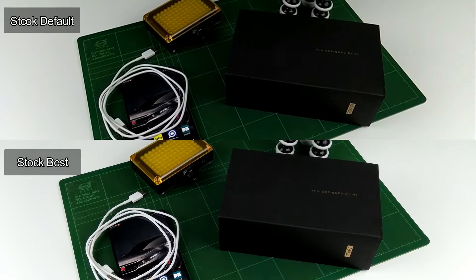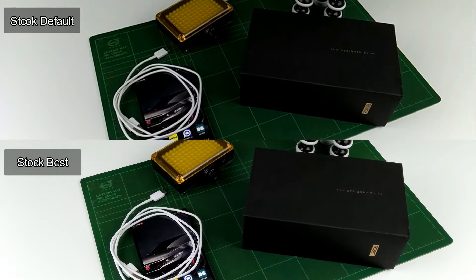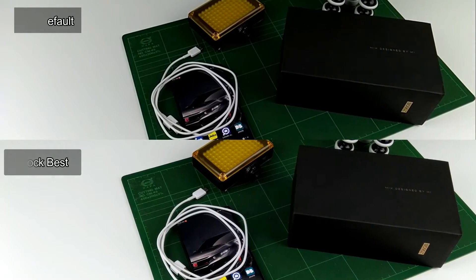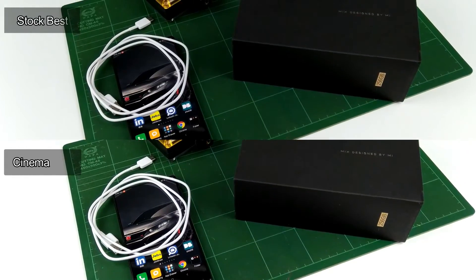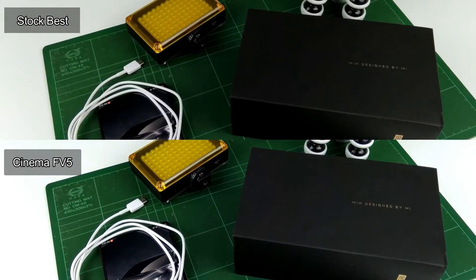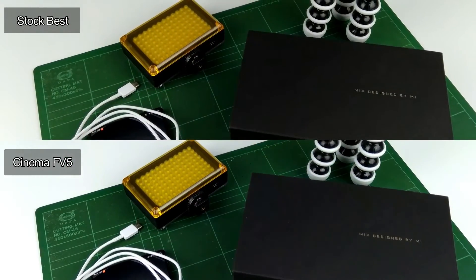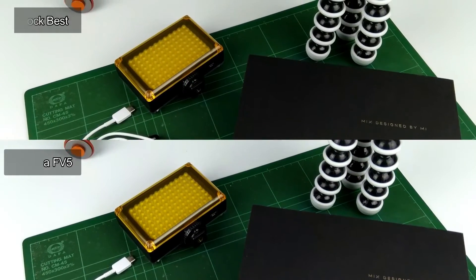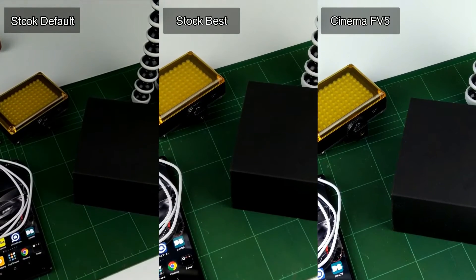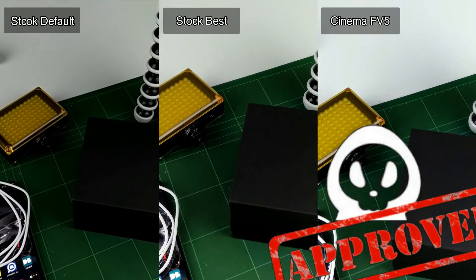We can conclude that the stock camera with default settings isn't able to produce good quality shots, now that we know the best settings for the stock camera. Similar to still pictures, due to the controllability of the app, Cinema FV-5 can produce better video quality with color closer to the subject than the stock best settings. Thus, we give the trophy to the paid apps for videography as well.